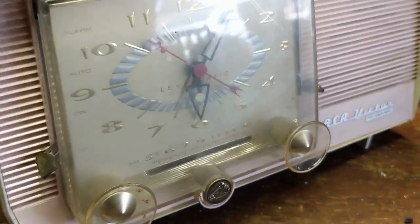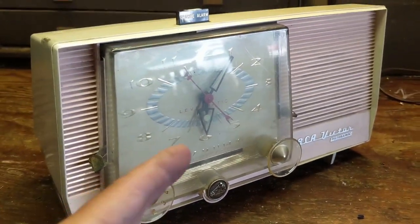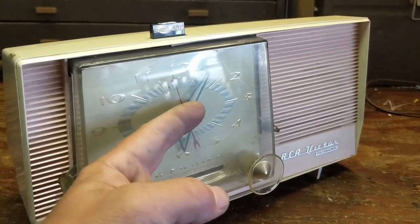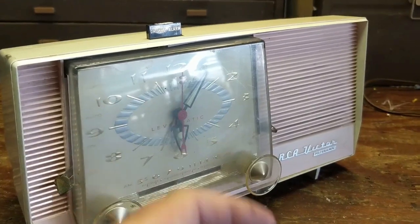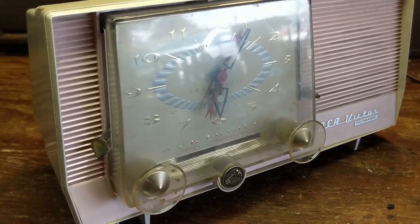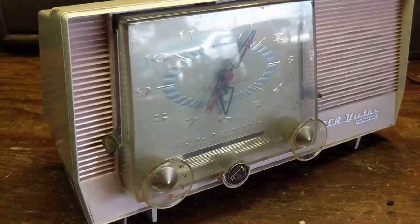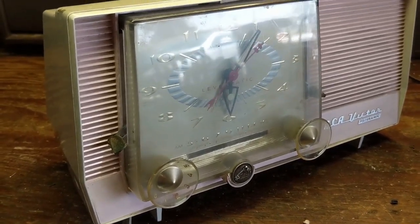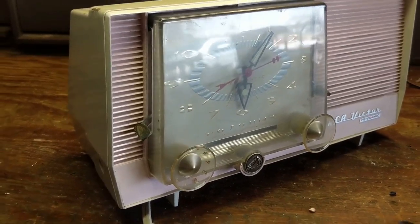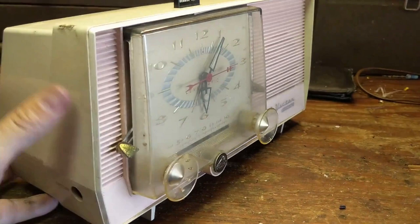One time we actually did hook up a Geiger counter, and you would only measure anything if you got right on it. Even if you backed up just this much, it would register almost zero, so there's not a lot in there. It's fine. Don't freak out about it. It's kind of like asbestos — you should handle it with respect and understand it, but it's not necessarily the boogeyman.